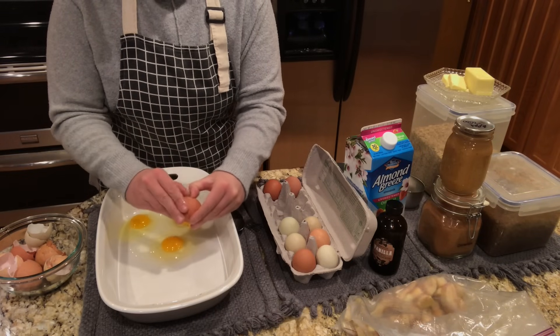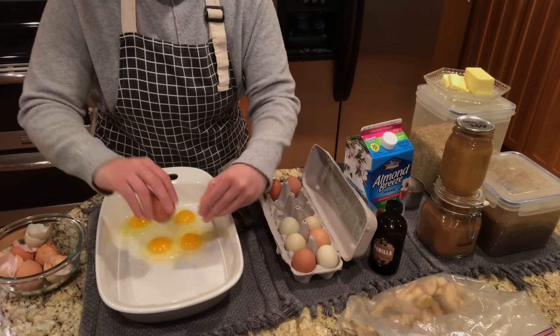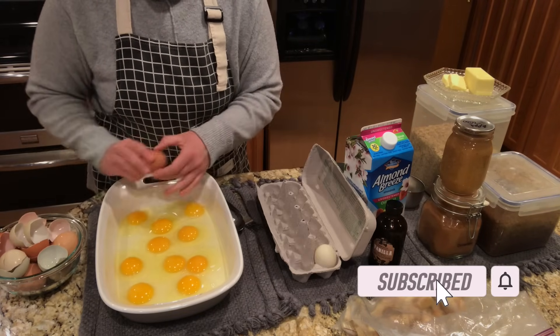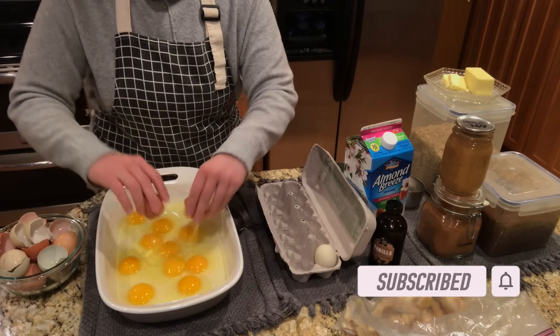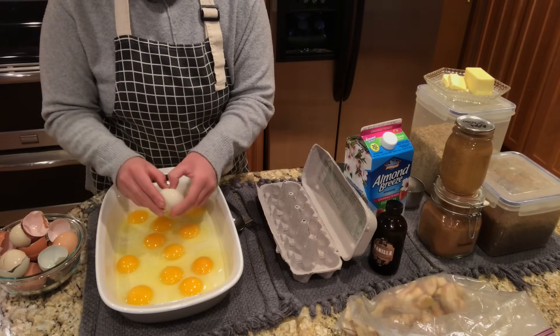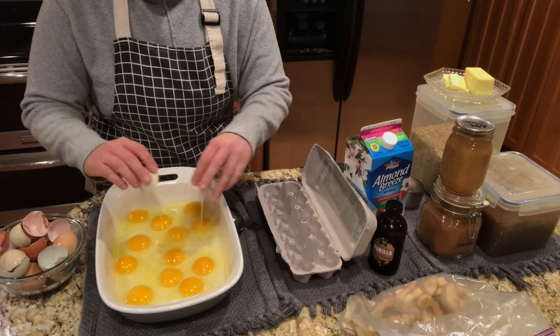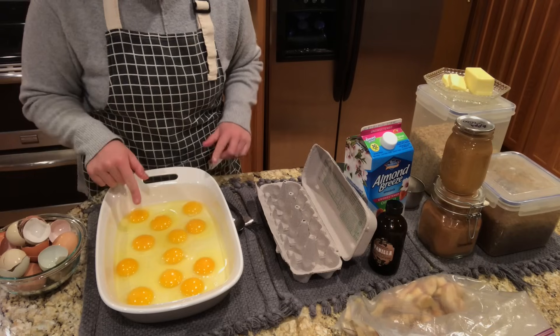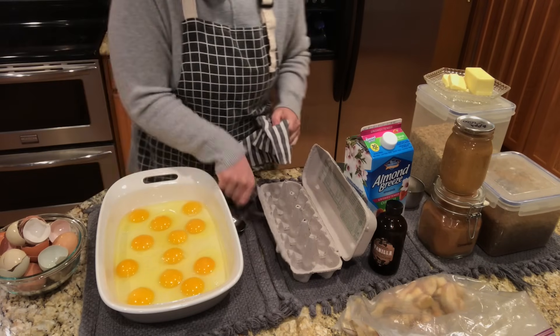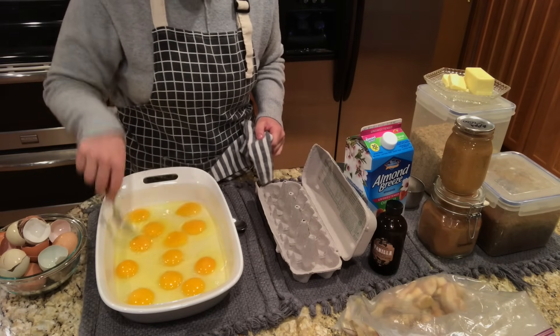These are homegrown eggs, so I'm going to save all the shells so I can give them back to my girls. The recipe I started out making this with only used four eggs. And then we got our own chickens and eggs just kept coming in and coming in, so I kept experimenting with adding more and more eggs. Now we're up to a dozen and it's working really well — it doesn't taste eggy at all.